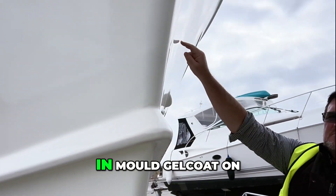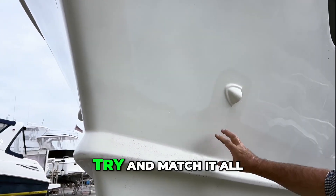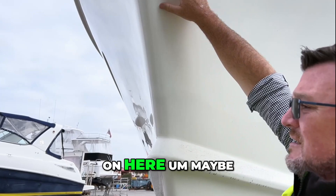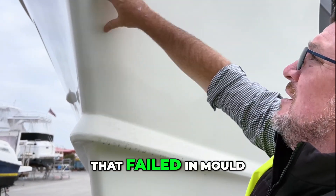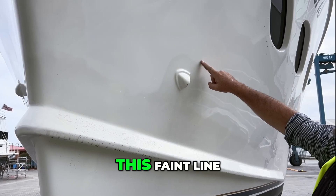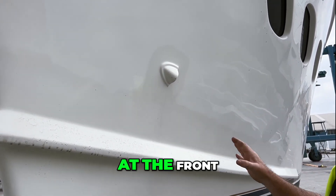So we've got one, two, three different colors of gel coat. This would have been the in-mold gel coat on the hull, and this is all what they've done to try and match it when — I'm not sure why there's been so much glassing going on here; maybe something failed in mold and they had to repair it. But you can see here again there's this faint line and it's becoming more and more prominent.